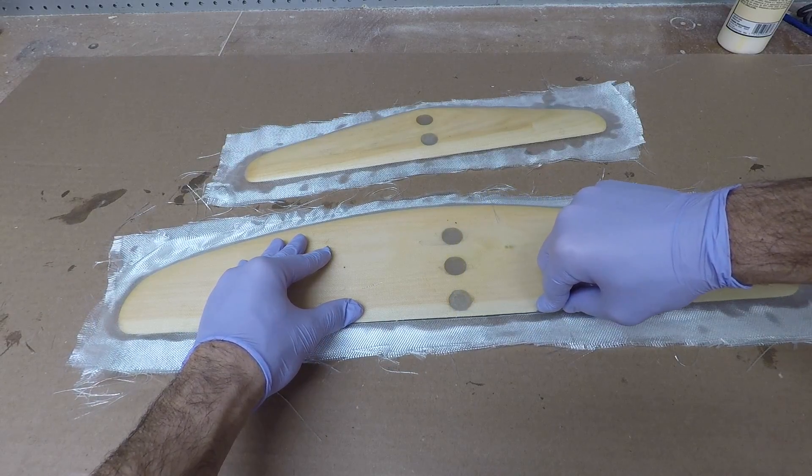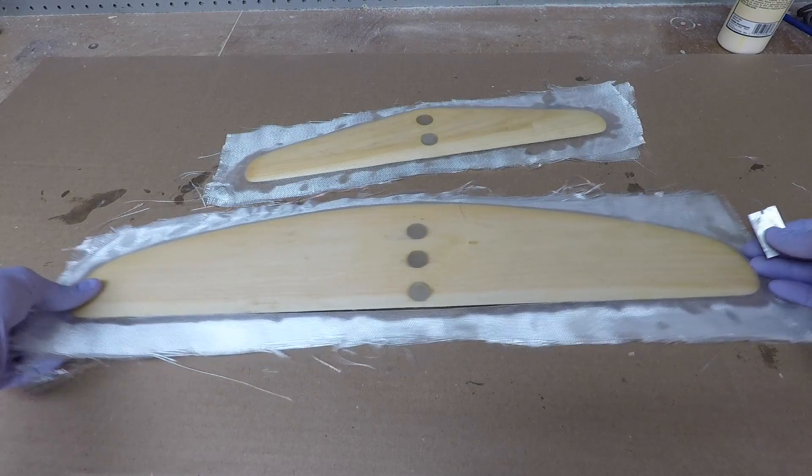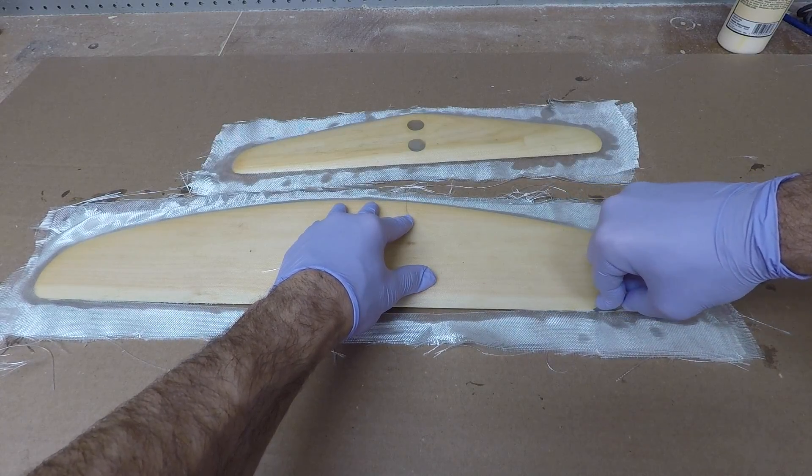You can actually get right up to the edge of the wood. Once you've trimmed it tight against the wood you can just flip it over and glass the other side.